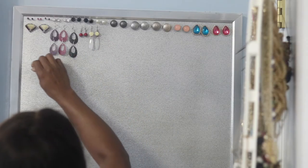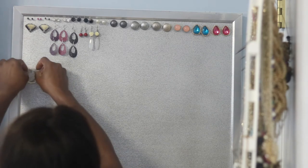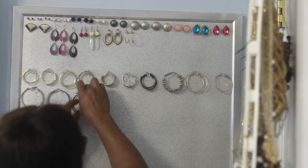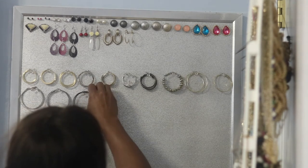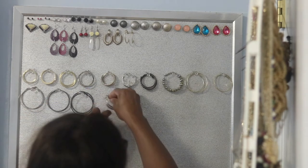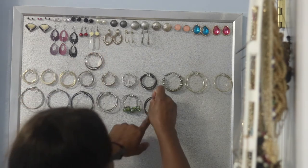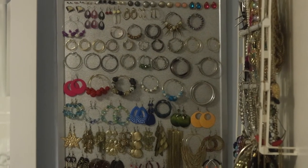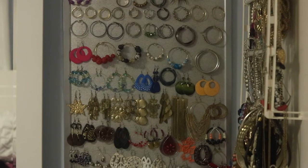Once I got all the earrings sorted, I took my push pin and placed the hoops wherever I wanted them. I played around with what area I wanted them in and left space at the top in case I had more earrings to add. For the ones that don't have a hoop — like studs — I just took the anchor end and pushed it down into the foam board, and it works really well. Here's the finished product!